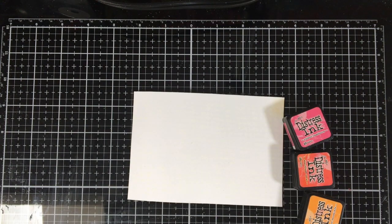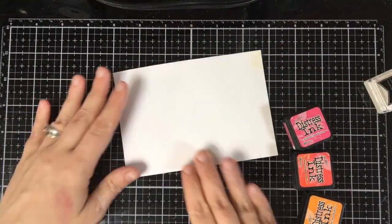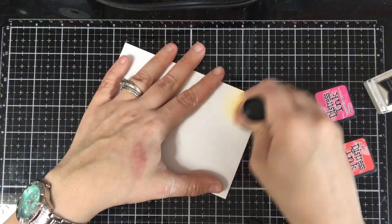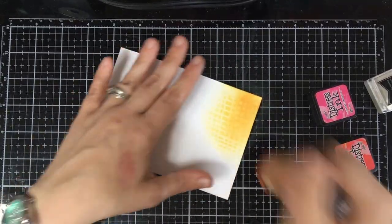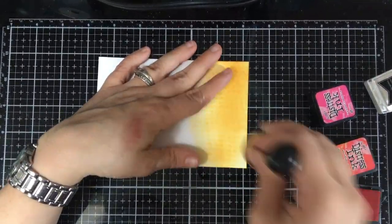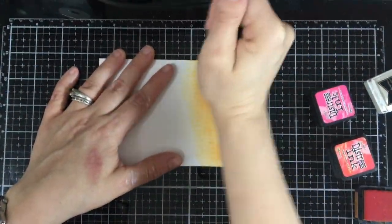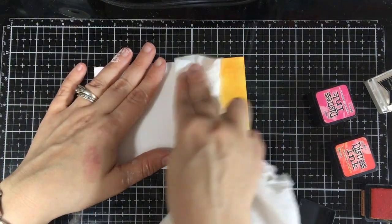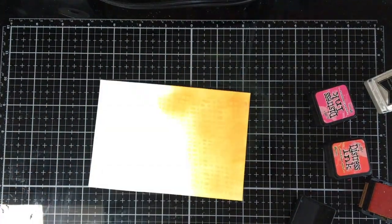The first panel we're going to do is the pigment ink panel — this is what we did with Unicorn White. Make sure it's completely dry so that you don't rub your pigment ink into it. As you see, you're going to slightly see the imprint of the stencil — isn't that fun? I'm using Spice Marmalade, Abandoned Coral, and Picked Raspberry from distress inks.